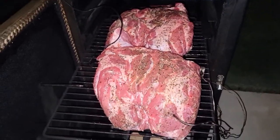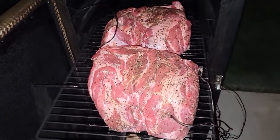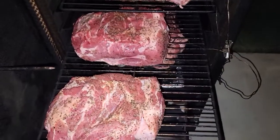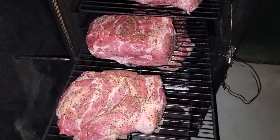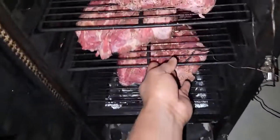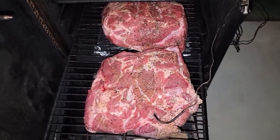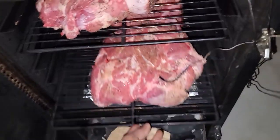I got the big cuts of meat up top — these are probably right at 14-15 pounds. I got some baby ones in the middle; these will probably be done prior to the top and the bottom. And then some big ones on the bottom shelf. Alright, we're gonna close this up.